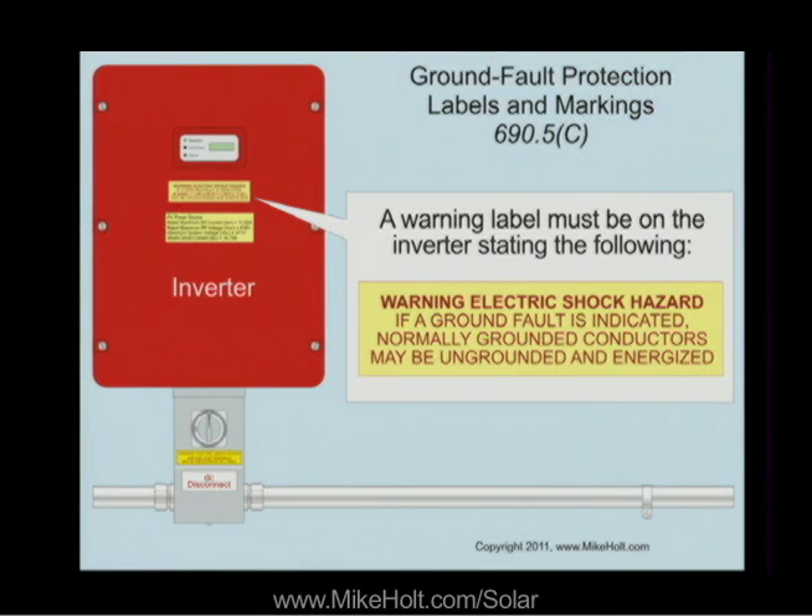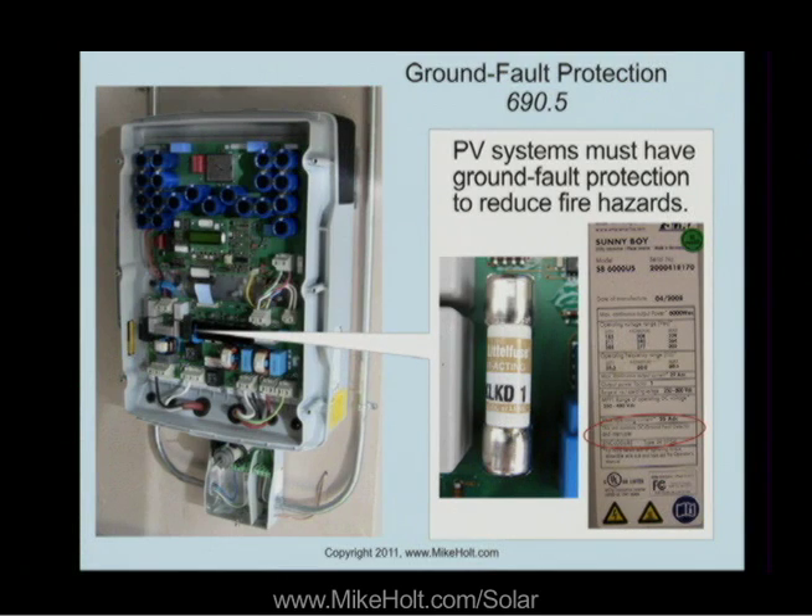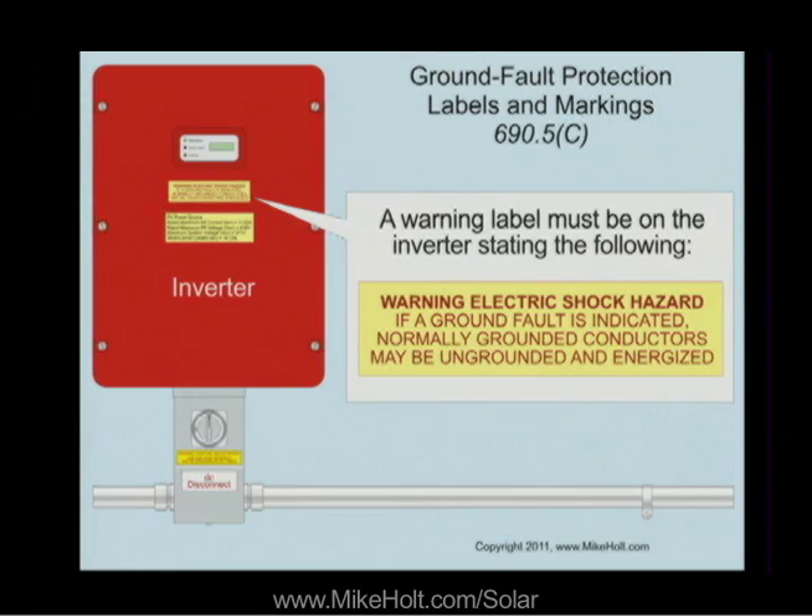Ground fault protection labels and markings. The warning label must be on the inverter stating the following. Is this done by the manufacturer? Yes — sometimes. Older inverters wouldn't have it. Newer inverters should have it on their listing label or adjacent to the listing label. The previous section, 690.5, really isn't something an installer has to worry about. This would be part of the UL standard. The UL standard would specify that you have to have a label that goes with it. If you have ground fault protection, then the label is required — and that label comes from the manufacturer.